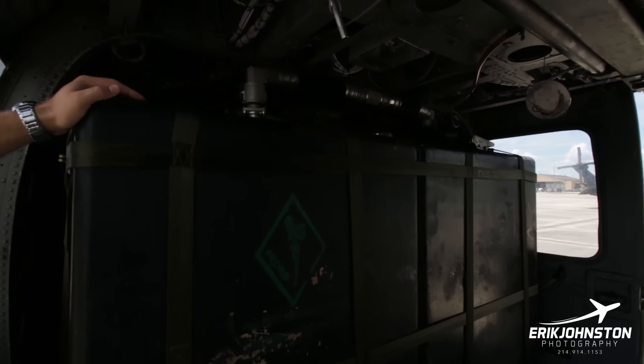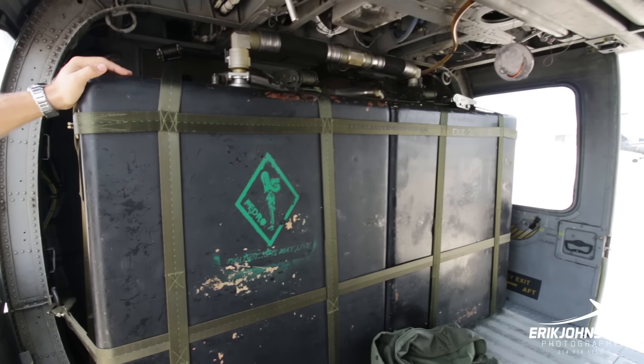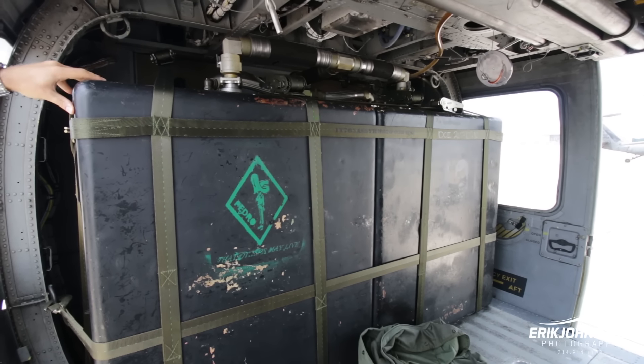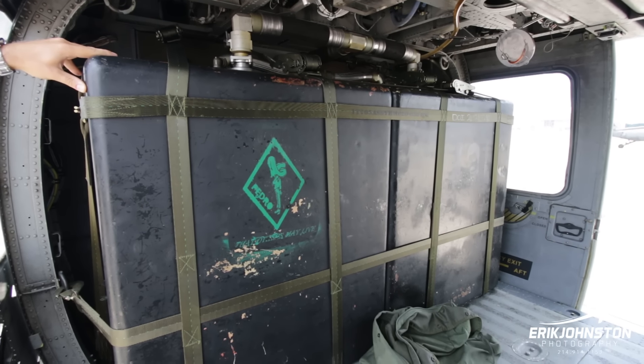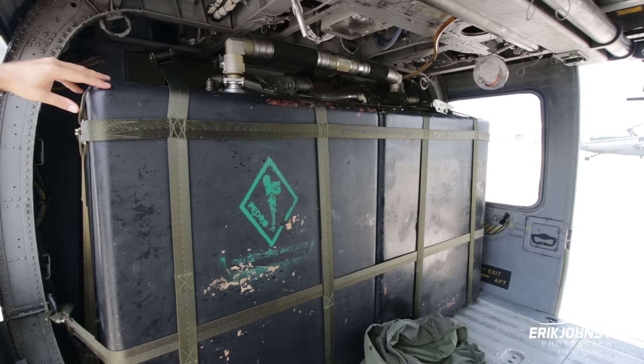These two large black objects back here are our internally mounted auxiliary fuel tanks. These hold about 185 gallons each and roughly double our range. They're strapped down very securely, and they're a way to extend the range of the helicopter — other than aerial refueling.